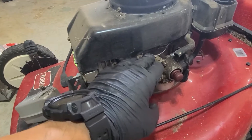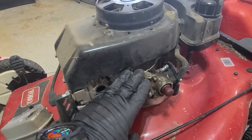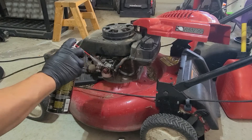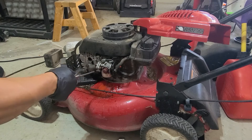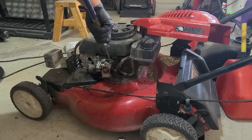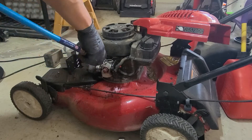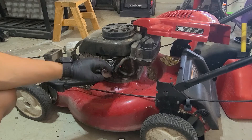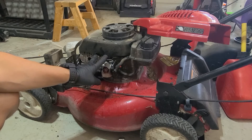Next, you're going to want to clean off this whole area — spray it with some brake cleaner and then blow it off. I went ahead and unplugged the breather tube, and we're just going to try to get this whole assembly off. What we're trying to do here is get all the debris clear of the carburetor so none of it falls in when we take this whole assembly off.